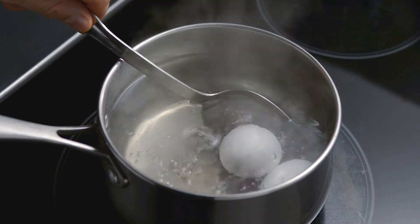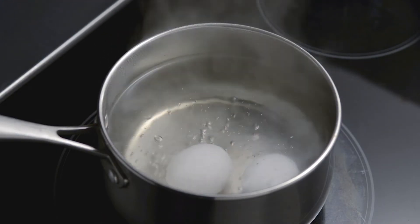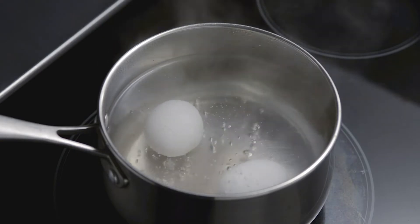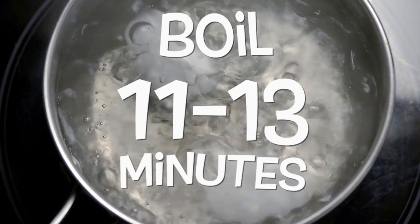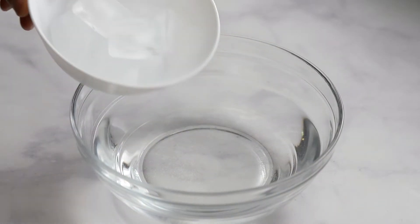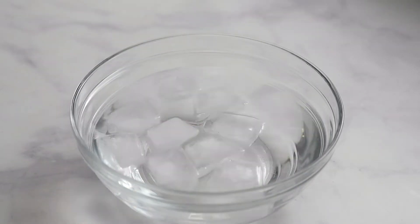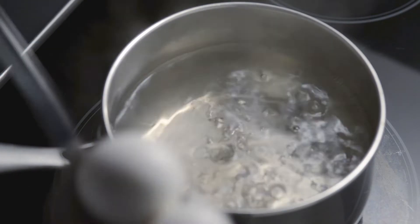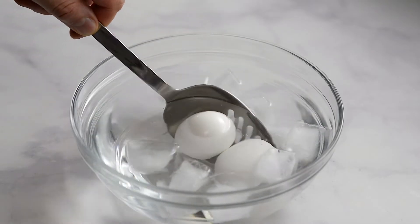After you put them in, lower the temperature so the water boils gently. After a minute, turn it back up to high. Leave to cook for 11 to 13 minutes. While the water is boiling, prepare an ice bath. Take out the eggs and put them directly into the bath. Let them cool down for at least 3 minutes.